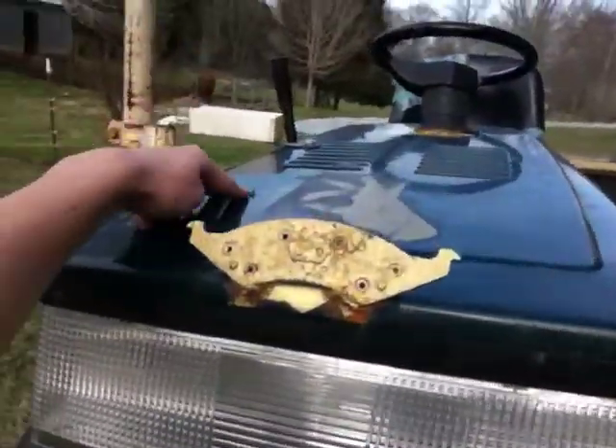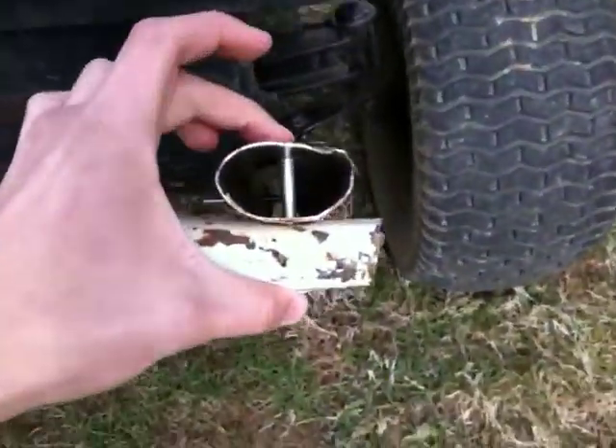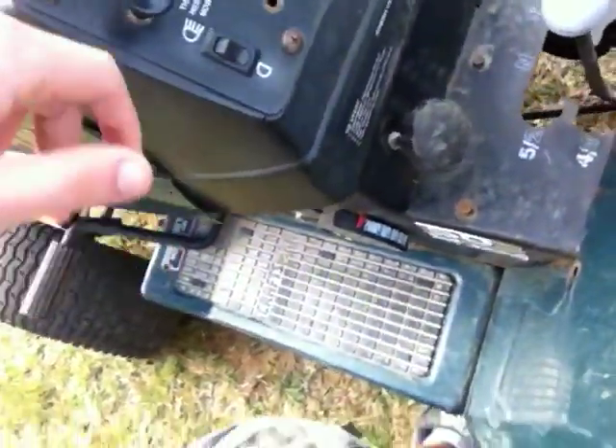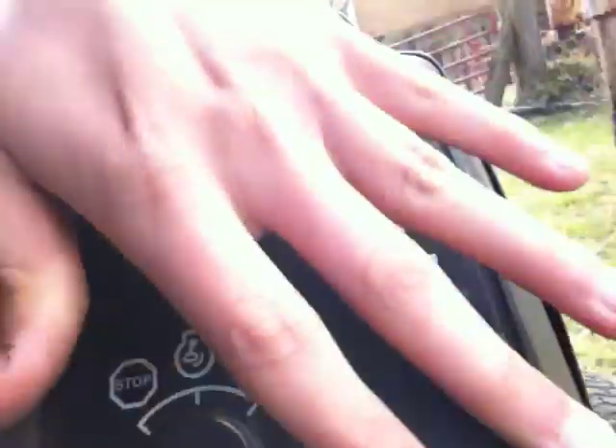Front brush guard — I had one made out of wood originally. If you watch my original videos on Redneck Matt's channel, you can see the brush guard video and the light video. This brush guard right here is a barn gate. It's just got bolts run through here, here, and here — pretty good brush guard.